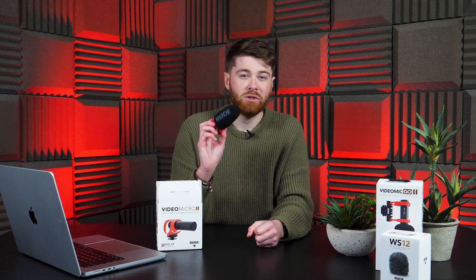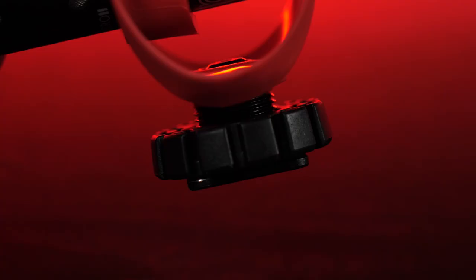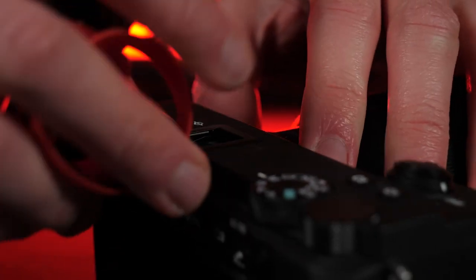So that's all well and good, but how does it sound? Let's find out. I thought the best way to test out this mic was to do a bit of vlogging, as I think this is primarily what this mic will be used for. This is what it sounds like indoors.